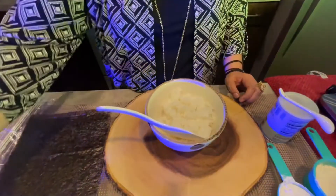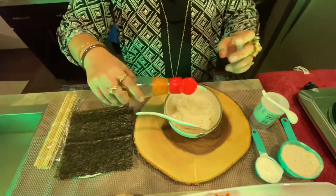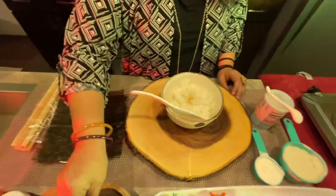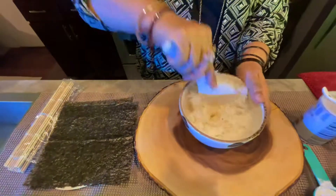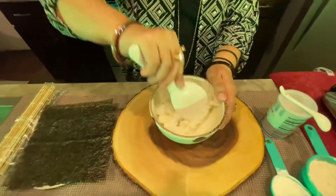First, take sticky rice, sesame oil, salmon, and salt. Mix it all together.